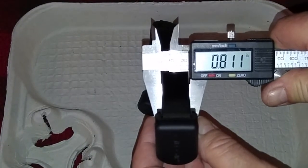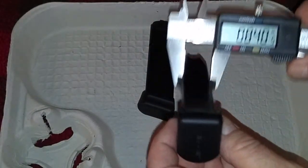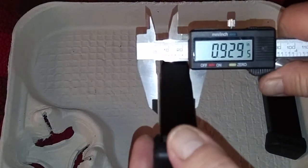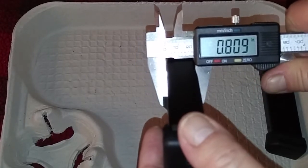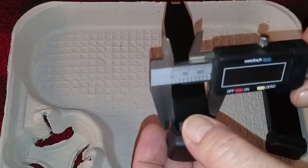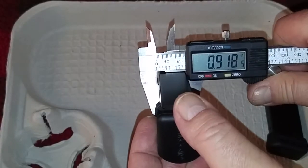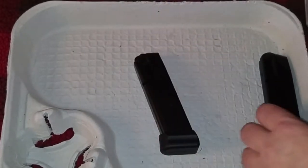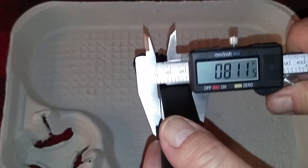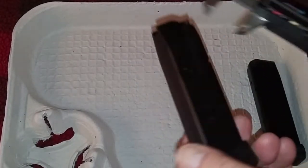Without even knowing which one was which, we measure the first one — it gives a reading of 0.811 to 0.812 inches. The second one gives a reading of 0.861 inches. We want to make sure we measure from the middle part down, not up in the feed lips. We're getting 0.861 to 0.863 on the thicker one, and 0.813 on the thinner one.